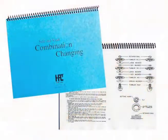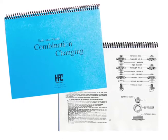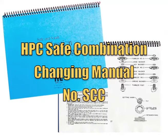The procedure for changing combinations varies with different types of locks. It is important to refer to the manufacturer's instructions or to the compilation of instructions found in the HPC Safe Combination Changing Manual.